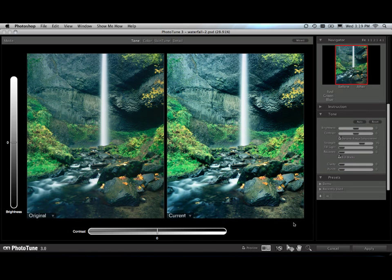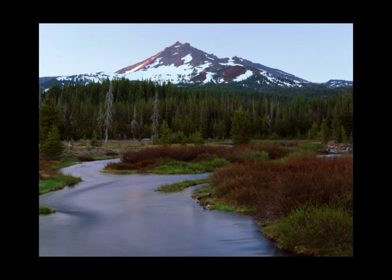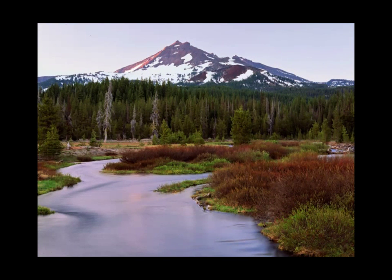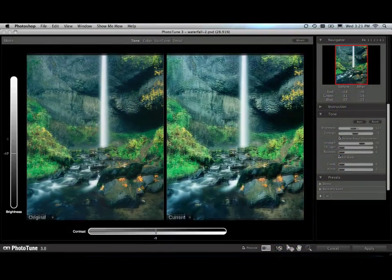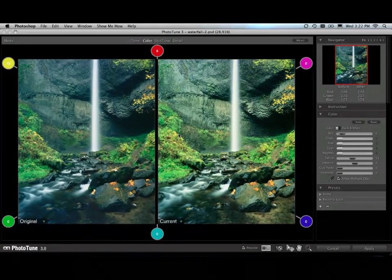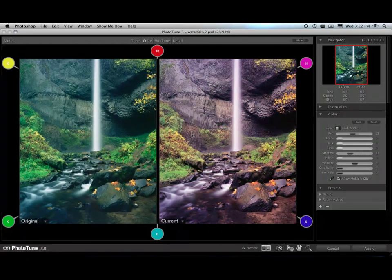Next up is the brand new PhotoTune 3 for optimized color and tone in just a few clicks. The new dynamic range enhancement remaps the tones in your image to look more natural, the way your eye would see it. The new user interface makes it easy to get great looking results — you don't have to understand complicated things like levels or curves. You just slide the image around the user interface to make adjustments.